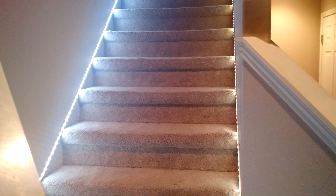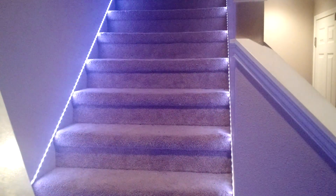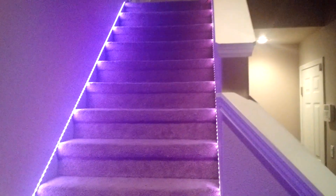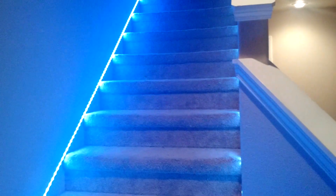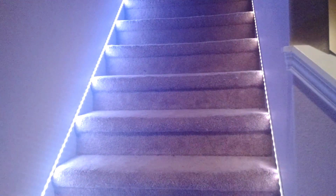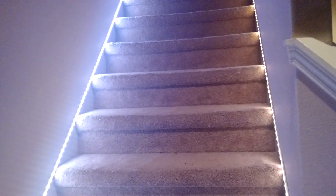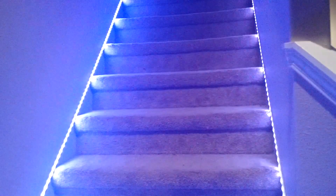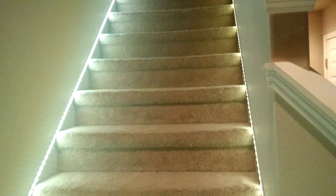This one's called Random Rainbow Transforms. It basically just changes all the lights to a random color and tries to do a pretty smooth transition. This is running at 25 frames per second — I'm sending about 25 updates per second to the controller to change the lights. So it's pretty simple, about what you'd see in a video. Random Rainbow Transforms.